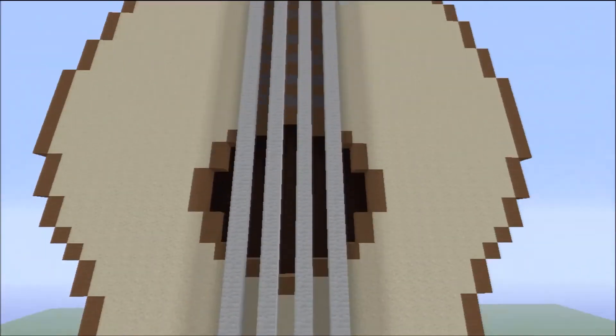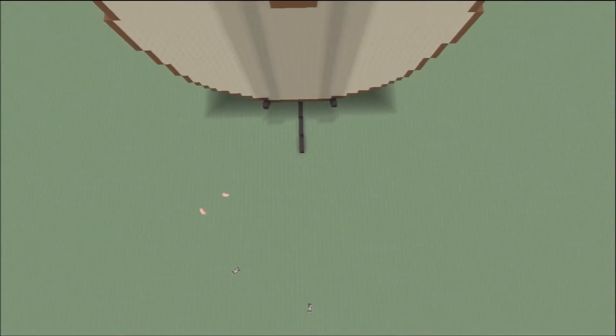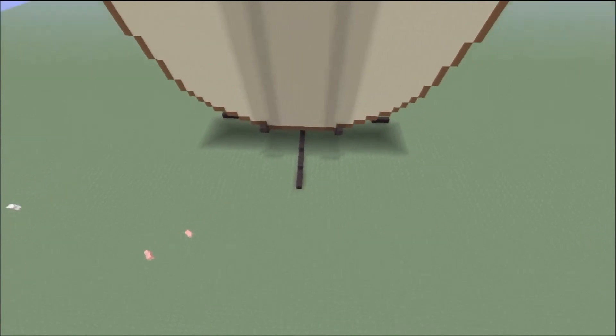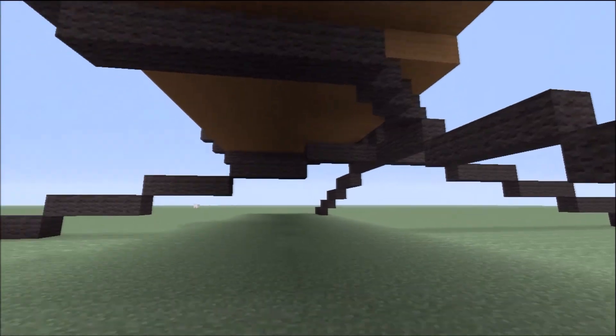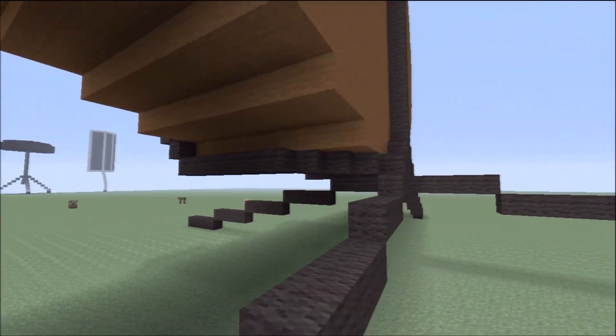There's my guitar chilling on its guitar stand. I'll show you guys this little clip of it under here. If this was a real guitar stand it would be a pretty cheap guitar stand.